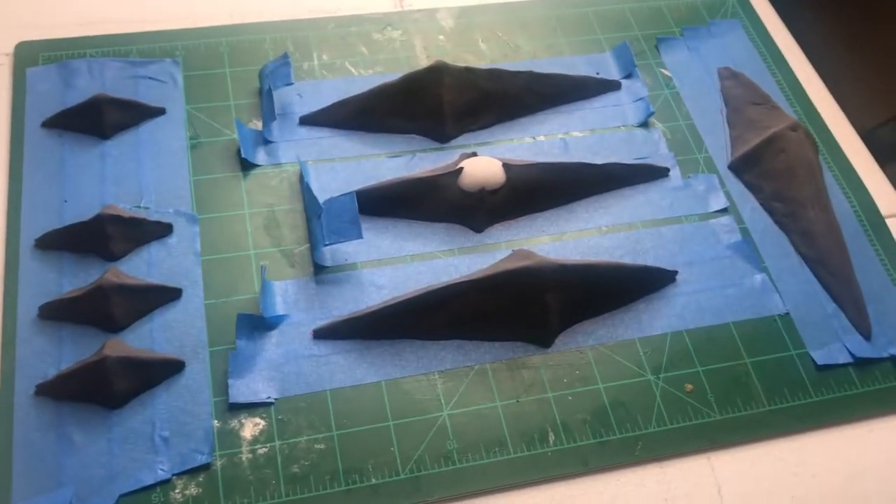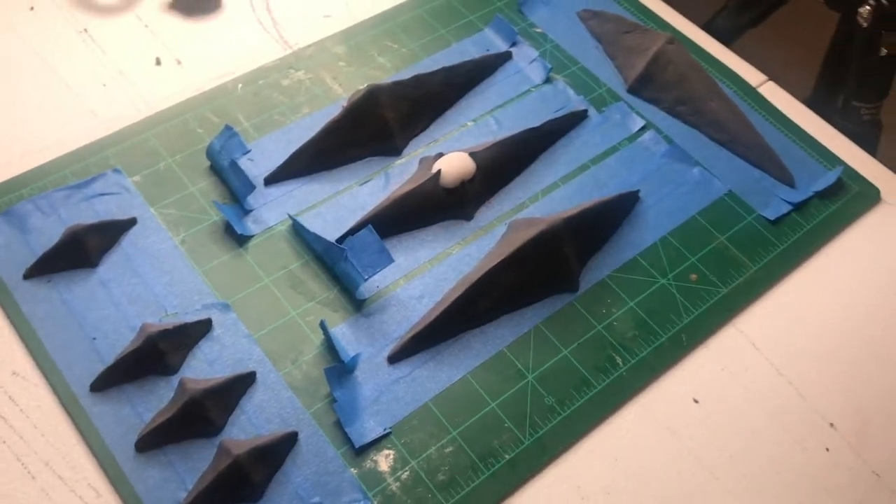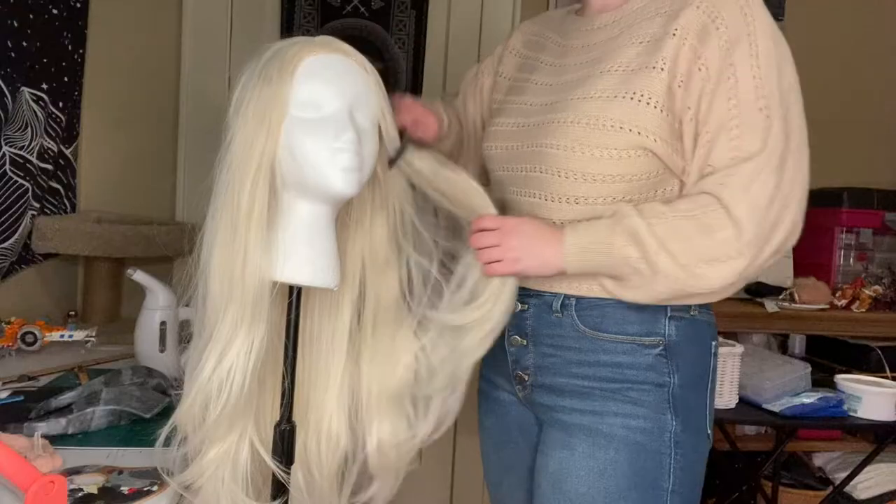The original crown design I was using called for six spikes of each size, but I only did four.